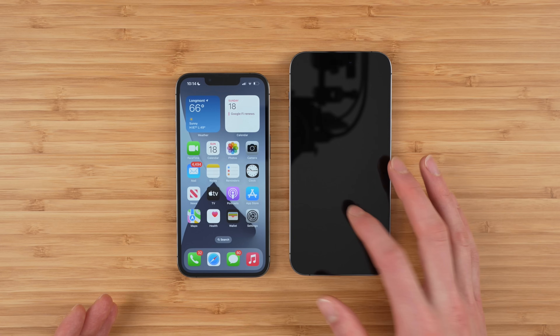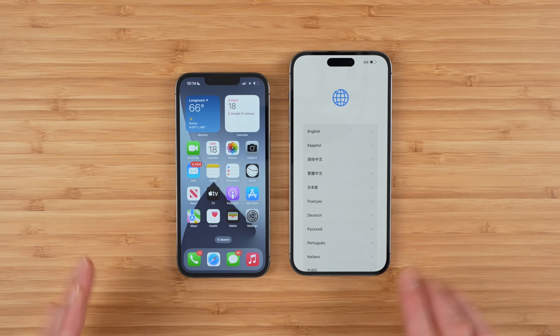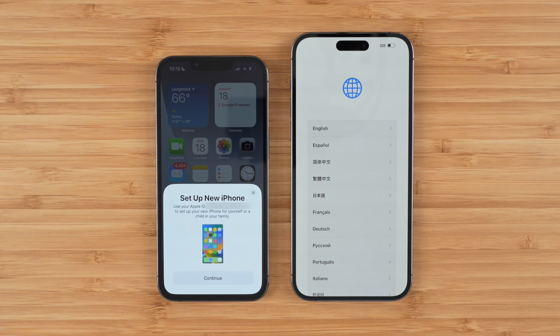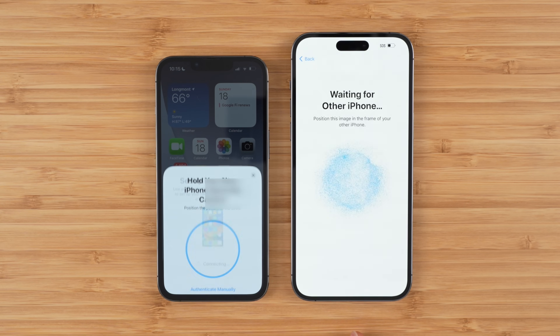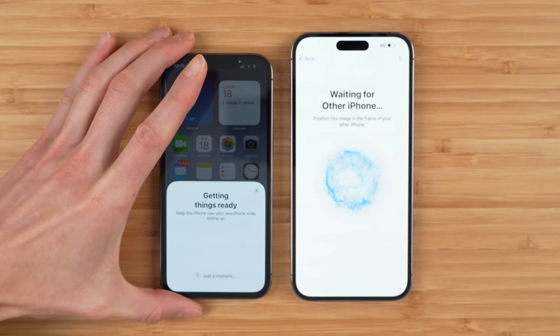What I recommend you do is go ahead and set your phone up as you normally would and restore from your backup. Put the phones next to each other and if they're unlocked you should get an auto prompt. Once that pops up, go ahead and tap continue and you'll be able to restore all of your information from your old phone to your new phone — your photos, your contacts, all the good stuff, your applications.